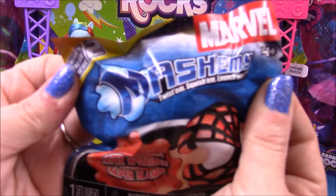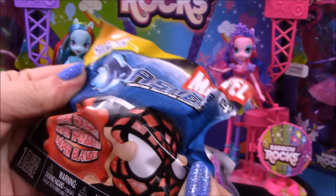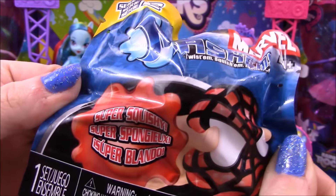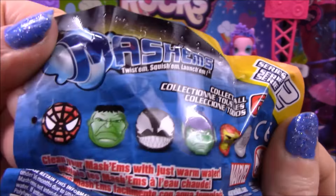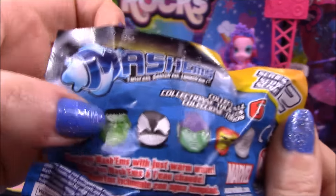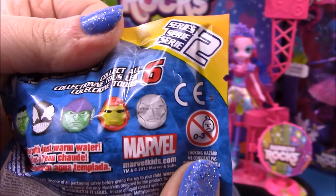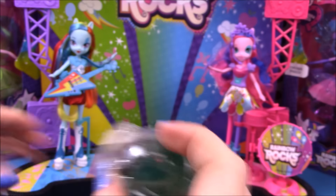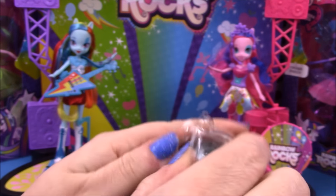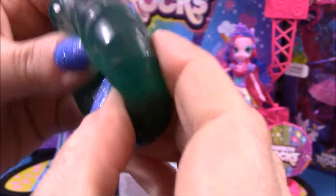Next up we have a Marble Mashems, and these are from series two. On the back you can see the ones that are available: you can get Spider-Man, Hulk, Venom, Green Goblin, Iron Man, and the Silver Surfer. We open it up and we have Hulk — wow, he's awesome, he's very very squishy!